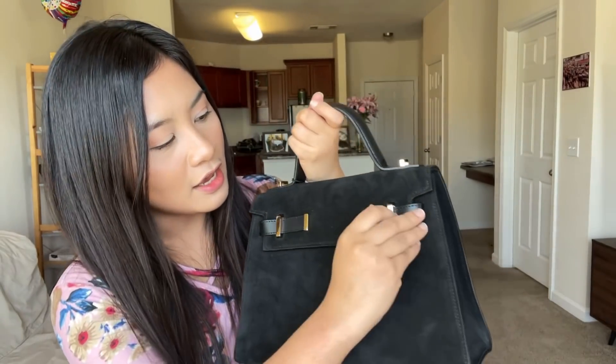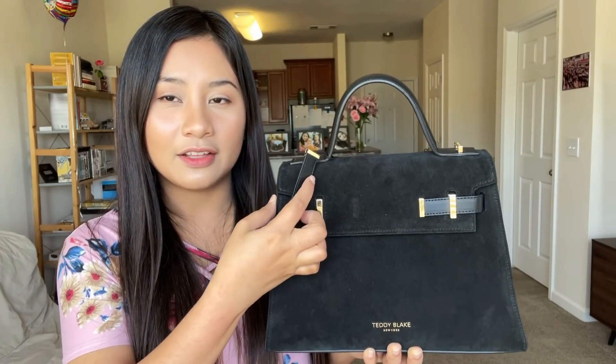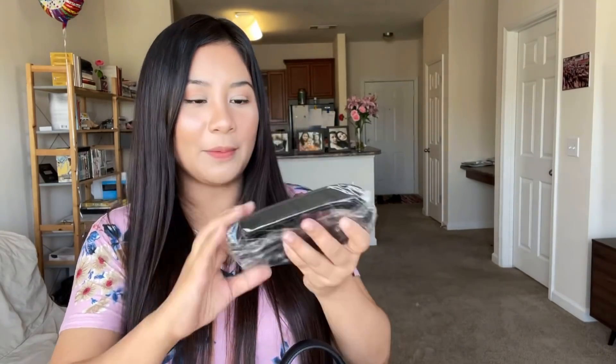Let's see how to open it. You open it just like that and then like that. There's a magnet here. And inside there's a strap — you can use it as a handbag and also as a shoulder or crossbody bag. Here are the straps. You can adjust how long or how short you want it to be. And this is black and gold. It also comes with a keychain, like if you want to add more design to the bag.